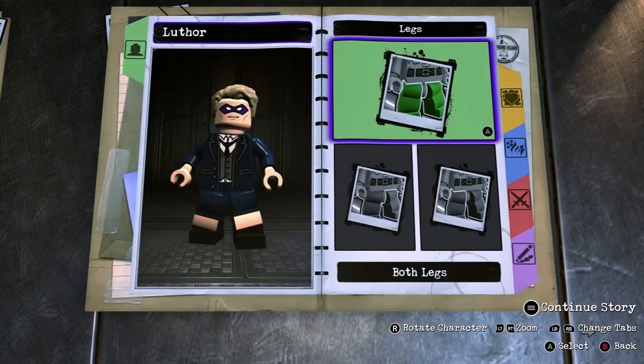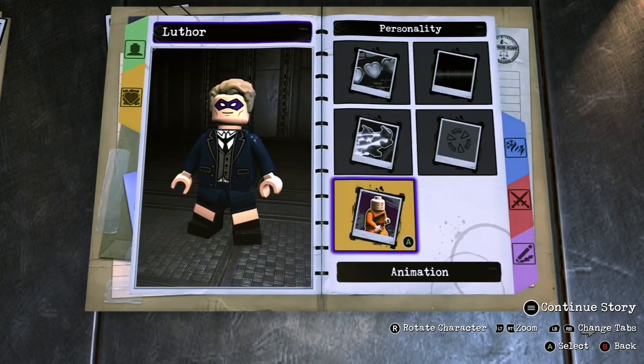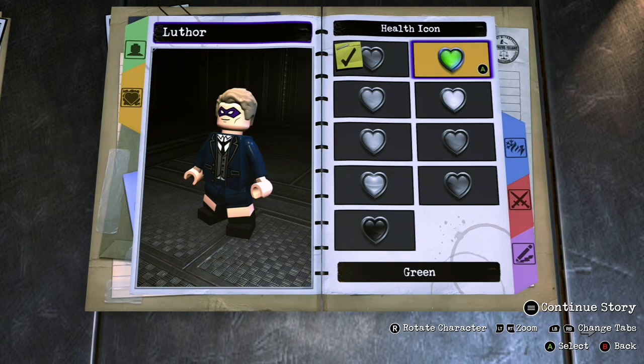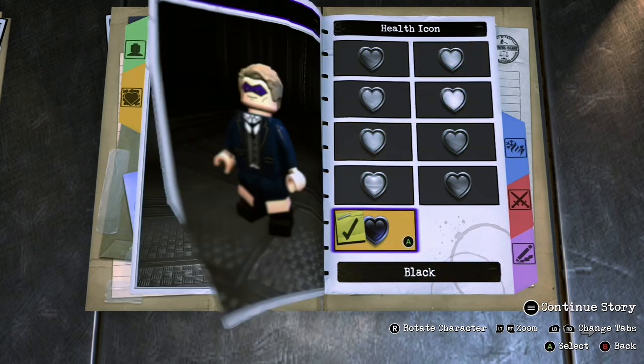So this is the kid version of Luther, not the adult version. I thought the kid versions were a lot cooler of the Umbrella Academy. Health type: invulnerable. We'll make the heart black.